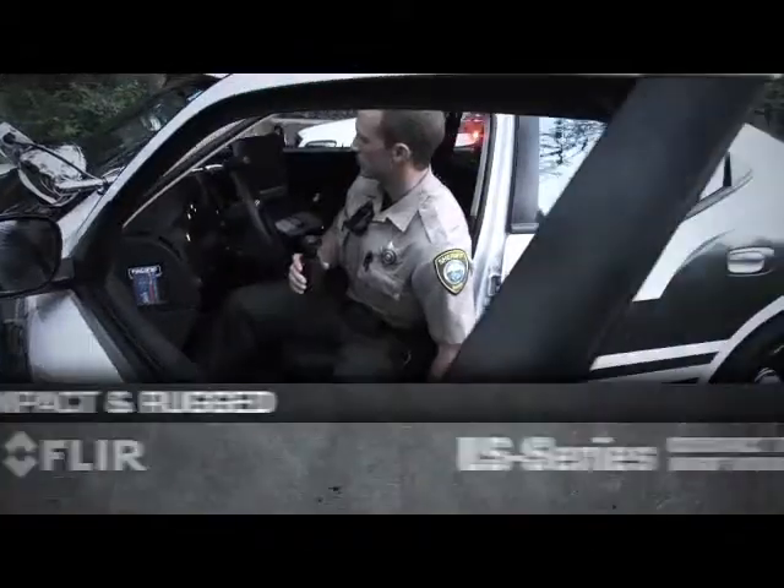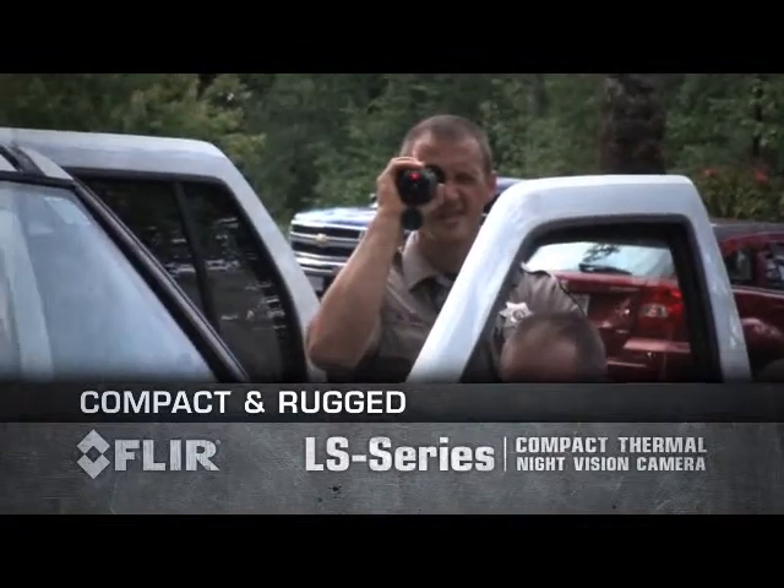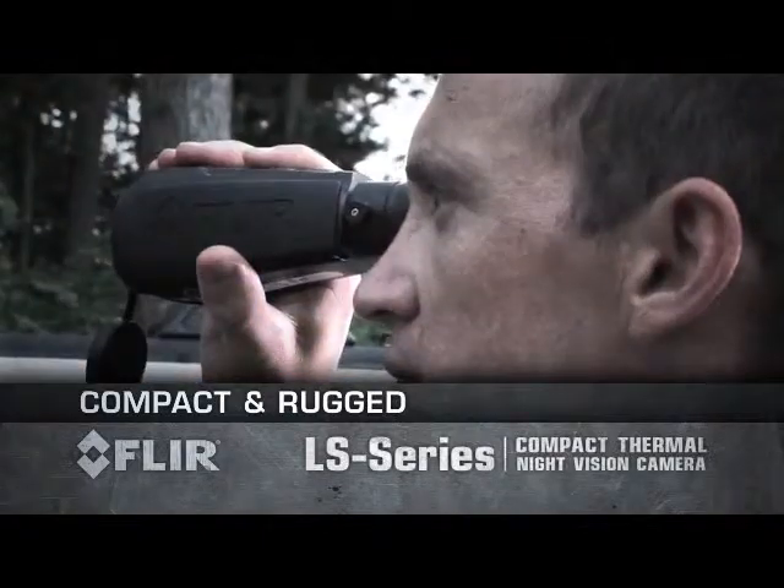Rely on the FLIR LS Series at a moment's notice. The FLIR LS Series Thermal Imaging Camera gives you the power to see clearly in total darkness.